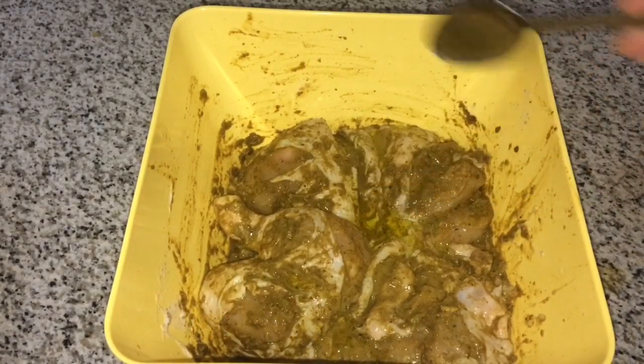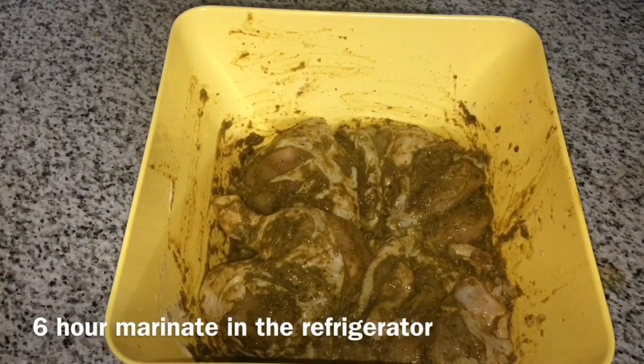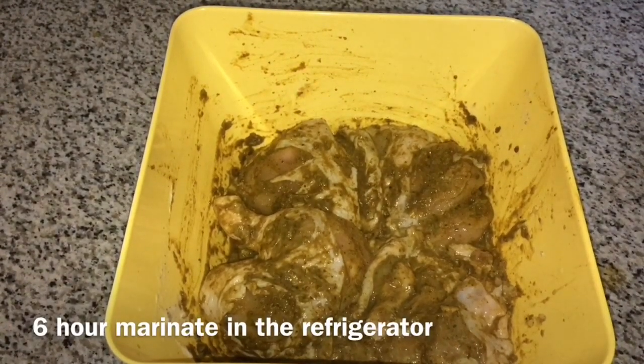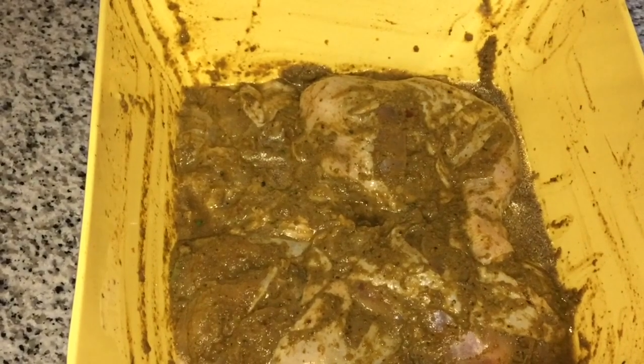I will add the chicken in the fridge and add the chicken in the sauce. I will cook the chicken in the sauce.